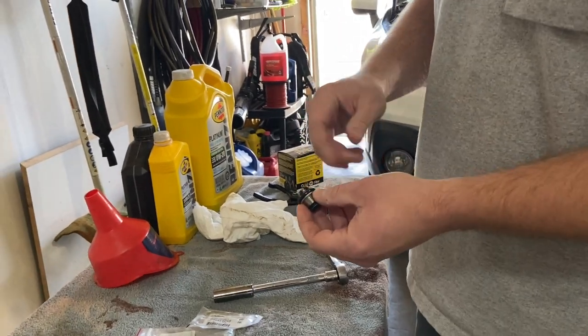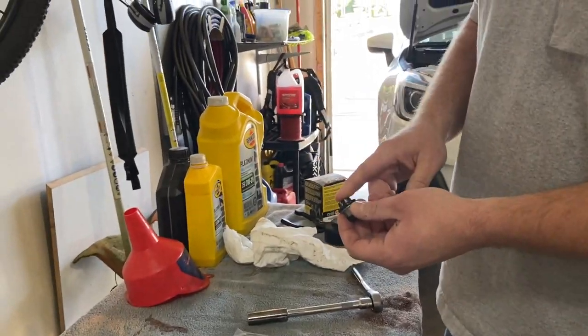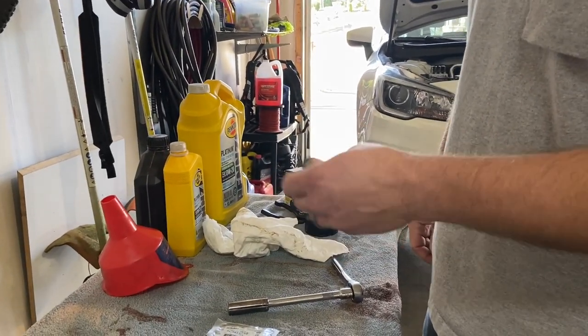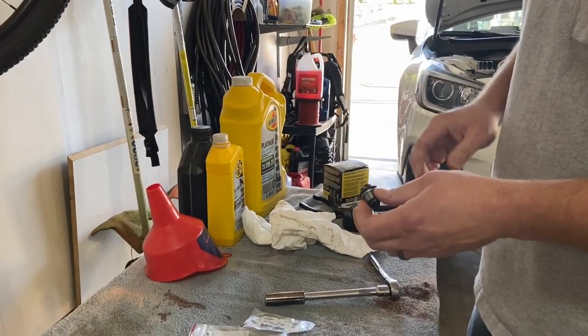There are a few things you can do: you can get another one of these, you can get an aftermarket one, or you can install a Fumoto valve - and that's what I did. It's a quick release valve. I'll go over that once I'm under the car - it makes changing oil extremely easy.